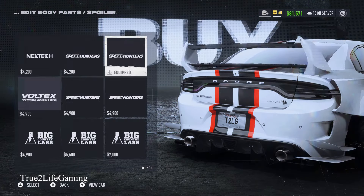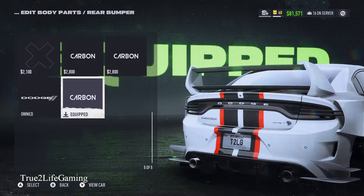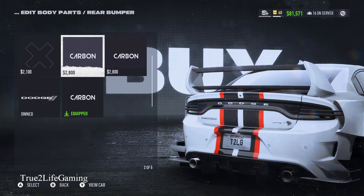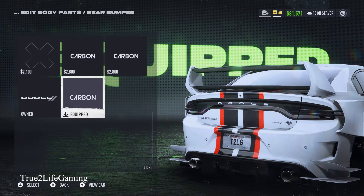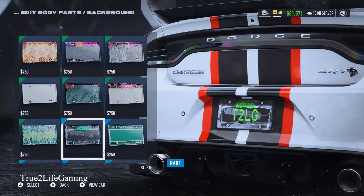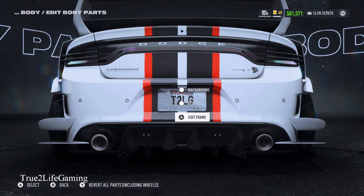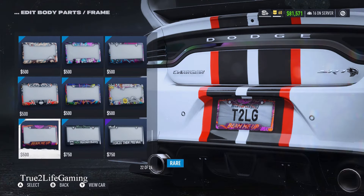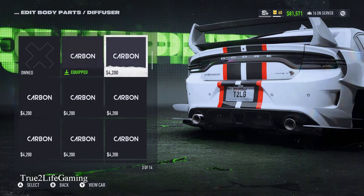Spoilers, you got 13 options — I went with this one because it just goes with the wide body style. Bumpers, you have five options — I chose that one. For the tag, you can put your own logo and they've got a whole bunch of different license plates like your state for the whole United States, and then they got those tag covers which I would never put on my car, but it goes with the game.